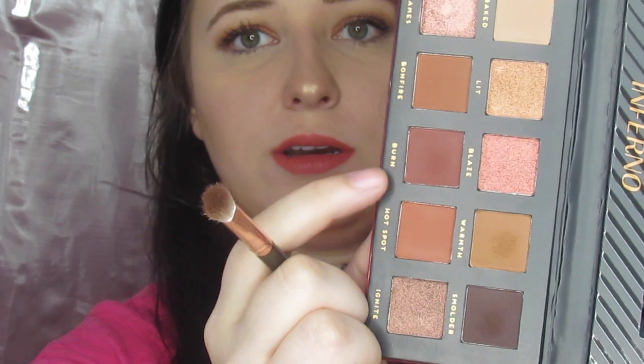Now that everything else is done, we are just going to jump right back in and get this lower lash line taken care of. The first thing we're going to go into is Warmth, then Burn, and then Smolder — in that order — and just put them down here.